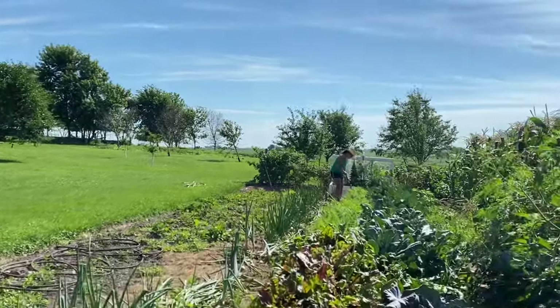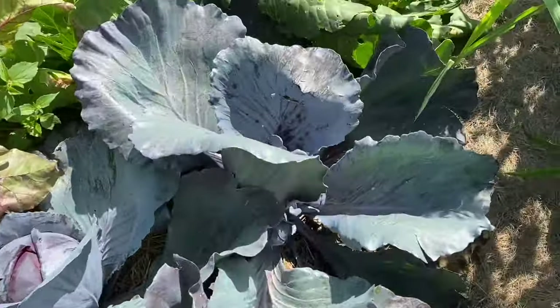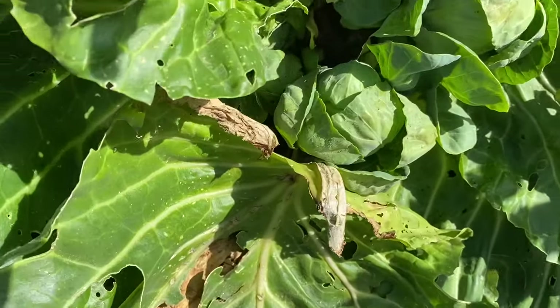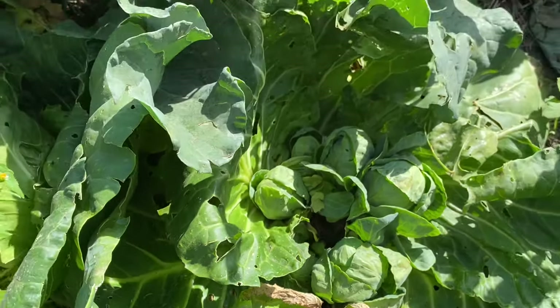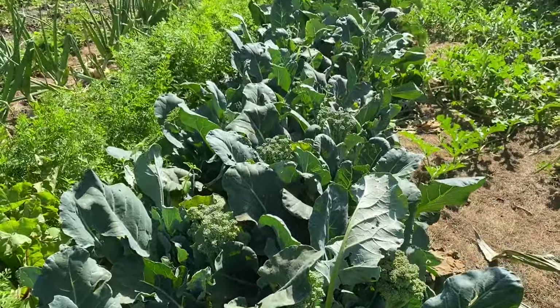Hadassah's digging the carrots and I'm gonna go get the cabbage. I wanted to show you — I said cabbage does not give more heads, but look at these cute little babies. Those are little baby cabbages where I cut one. And some of that broccoli needs to be taken off too.